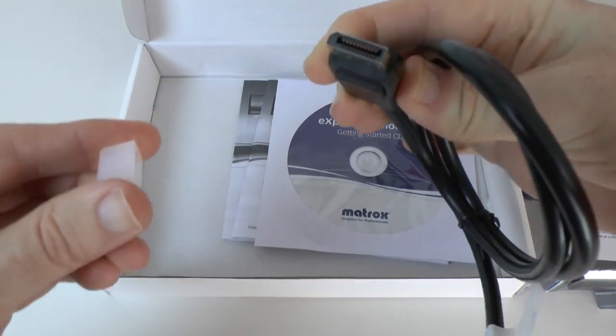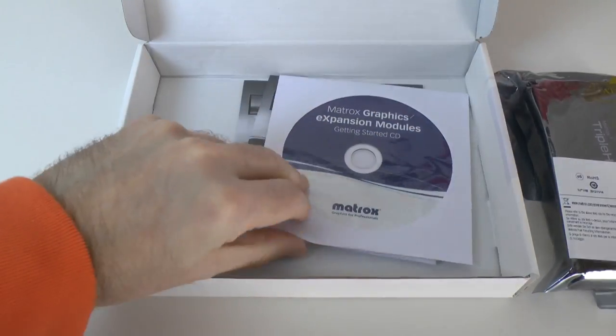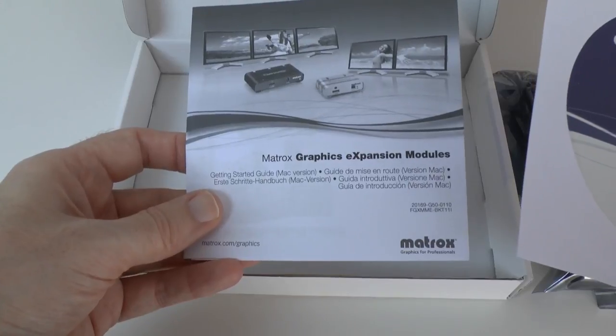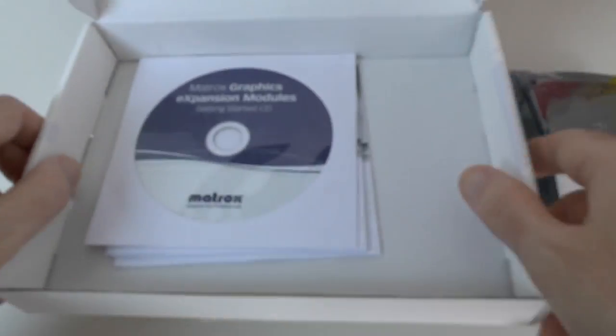So very nice that you get all of the cables included. You also get a Getting Started CD, some information, a Getting Started Guide for Mac, and another Getting Started Guide for Windows. And that's what you get inside the box.